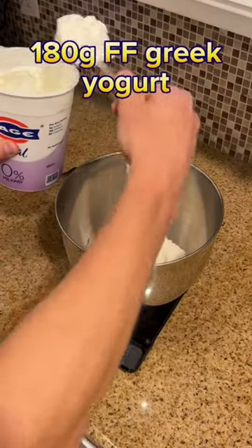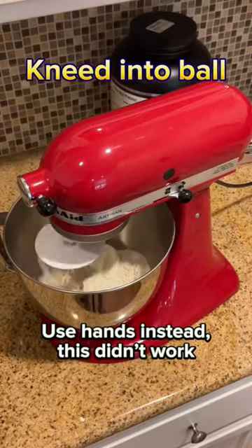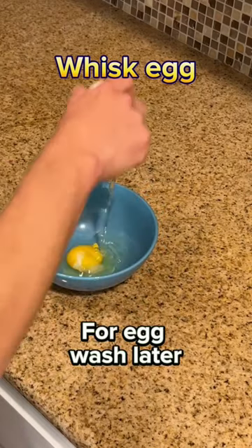Then add some salt and mix your dry ingredients. Throw in 180 grams of fat-free Greek yogurt. Honestly, just use your hands to knead it into a ball — the stand mixer did not work.